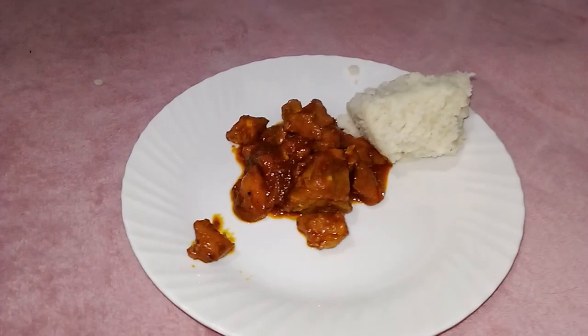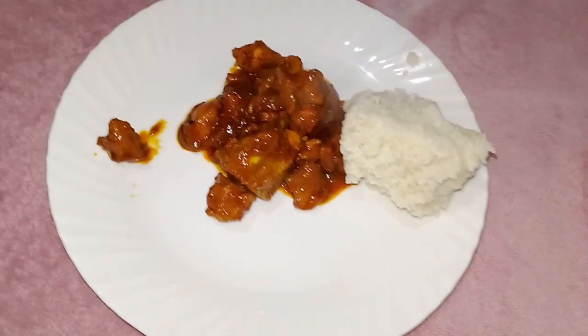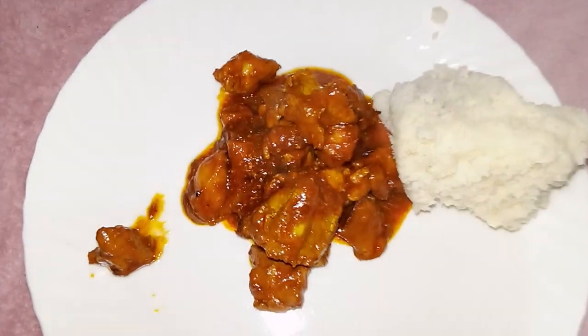Do you want to make something as tasty as pork chops but you honestly don't have a clue where to start? No need to worry, because this video is catered for you. Let's get started.